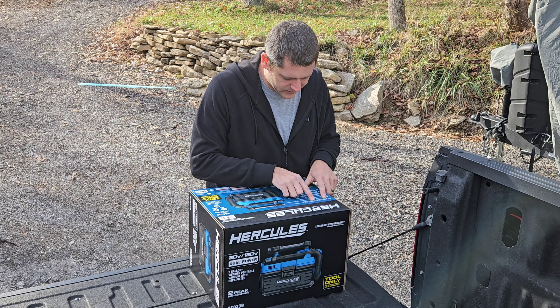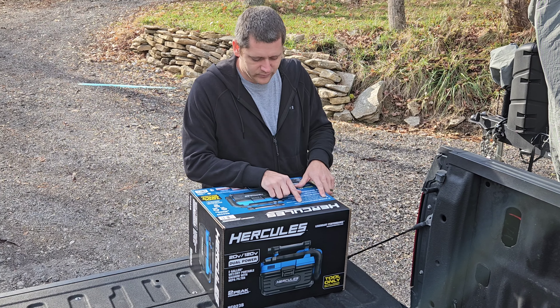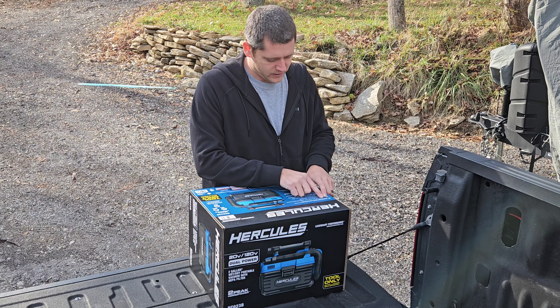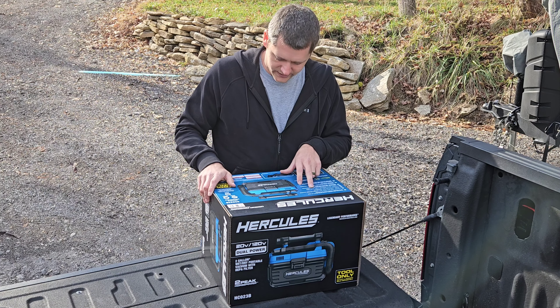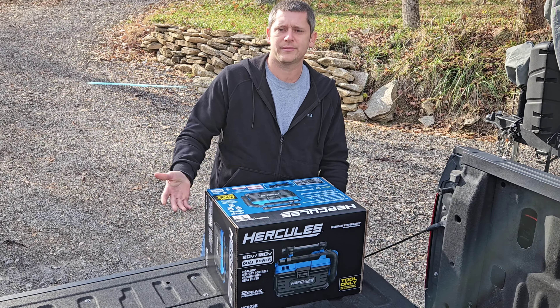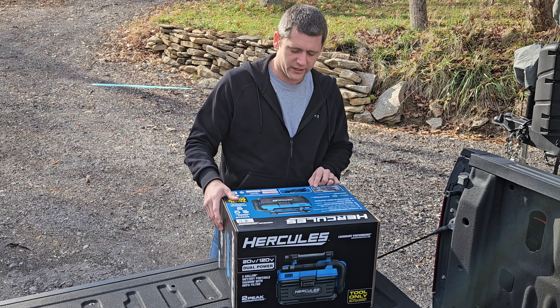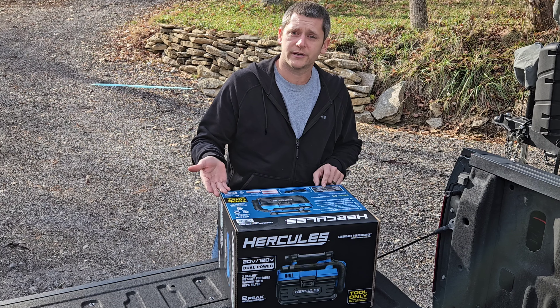It says we have a washable HEPA — it's a wet and dry filter that traps 99.97% of dust at 0.3 micron. Two gallon tank. It's got a six foot flexible hose. It's 10 pounds. On the five amp hour battery it says 37 minute runtime.